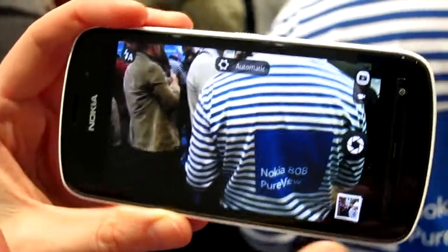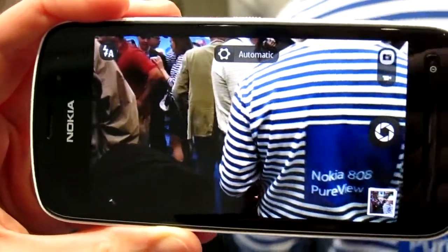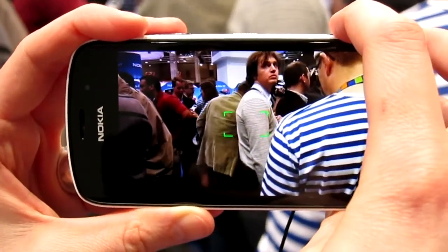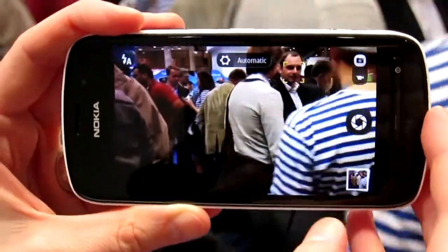So this is now the point-and-shoot, the automatic mode. We have three different kinds of modes here. Automatic is the first one. Here you can simply point-and-shoot, for instance, with this hardware here. You have autofocus there and then you touch shoot.